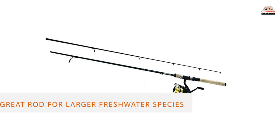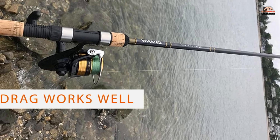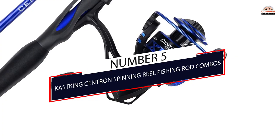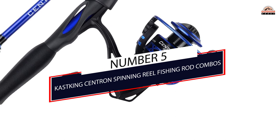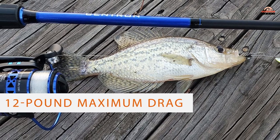The cushion on the hooks afforded by fiberglass is a plus. That said, this is a great rod for larger freshwater species like bass, walleye, and small pike and musky. Durable and strong, you'll have plenty of control in a fight.